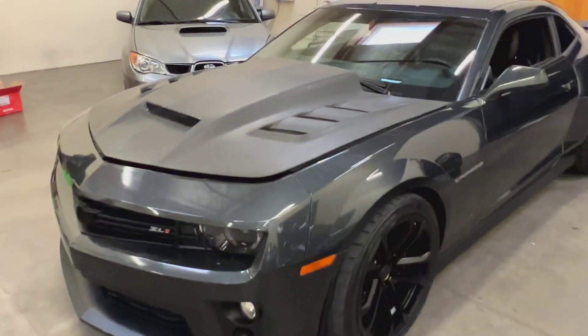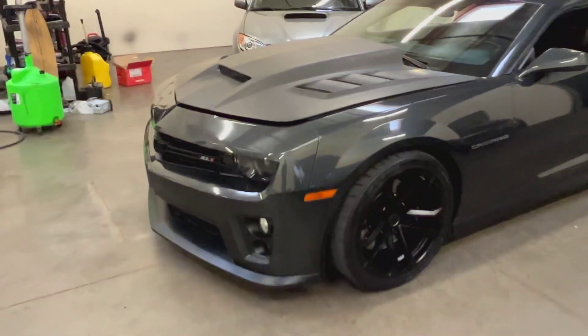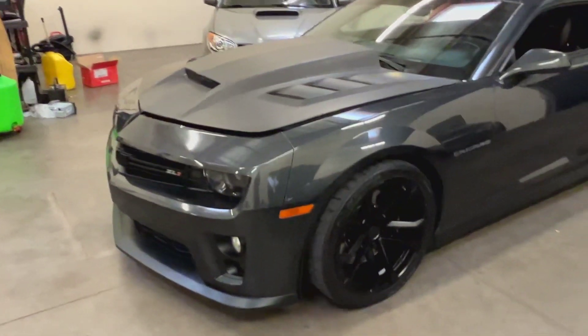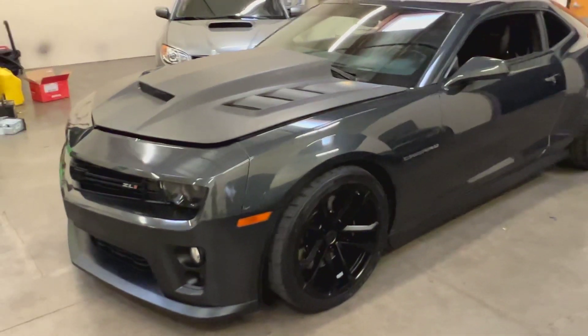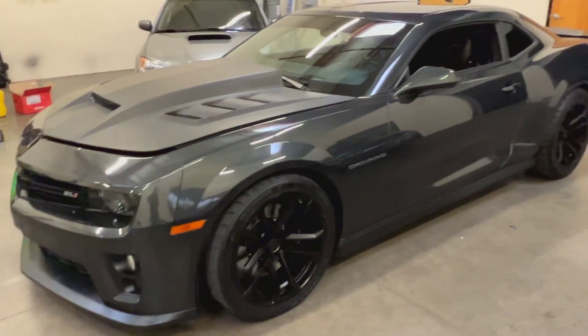We use a really great shop out here called Street Life Performance — all they do is LS builds, some badass builds. We got with them and ended up putting a fresh cam into it. It's got a custom grind cam. Upgraded to LS7 lifters, dual valve springs, pushrods — all that stuff for the top end of the motor. And now it's ready to rock and roll.